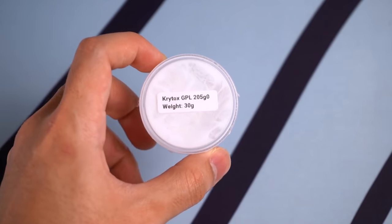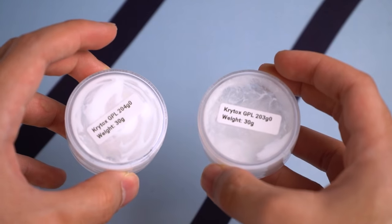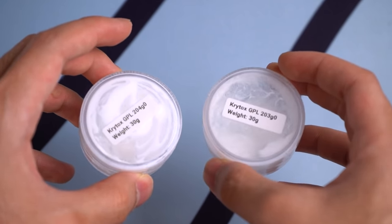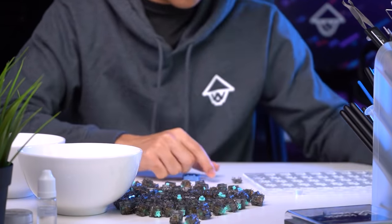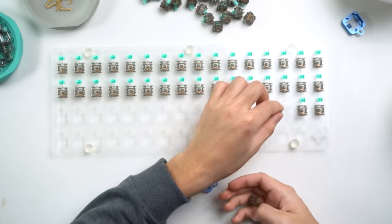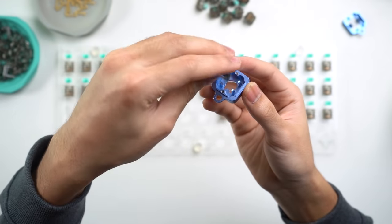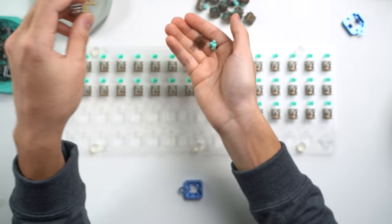I'm going to be using Krytox 205G0 which is a fairly thick lube but is my preference for linears. There are thinner lubes like 204G0 or 203G0 which you can also use but I usually only use those for tactile switches. I'm going to start by disassembling all of them and putting them into their respective places. I use two main bowls for the top housing and spring and my Space Cables lube station for the stem and bottom housing. Having my components laid out nicely helps to make things more efficient and organised.